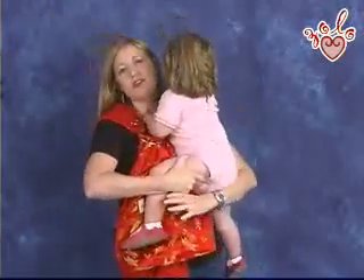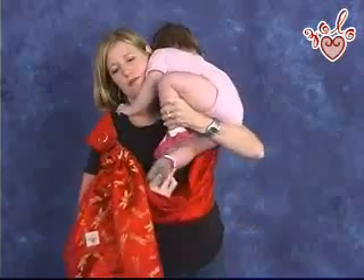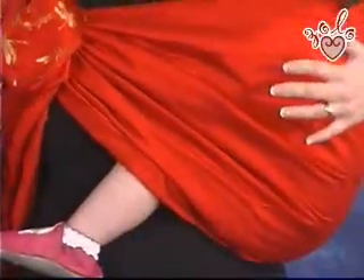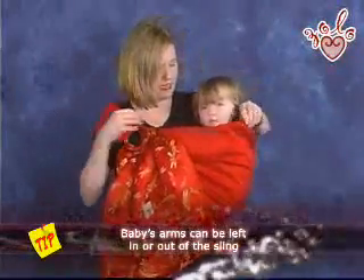I'm going to hold her on my shoulder opposite the rings, making sure I keep the rings in corsage position. I keep this hand on her leg to make sure I've got a hold of her. I'm spreading the fabric out, spreading it under her bottom, going all the way up to her knees, making sure that her bottom is lower than her knees and that the fabric is evenly spread throughout her body.